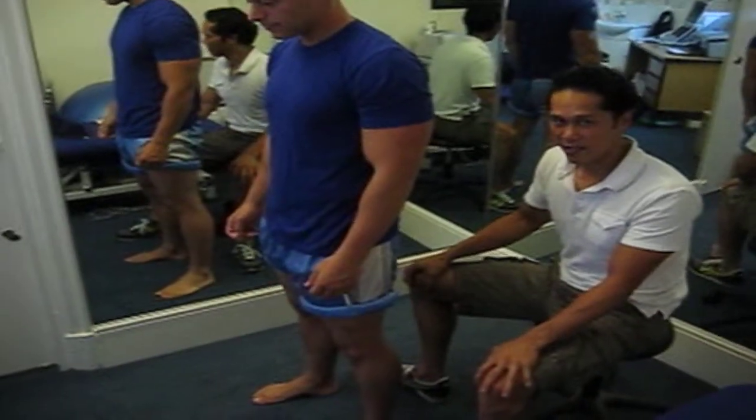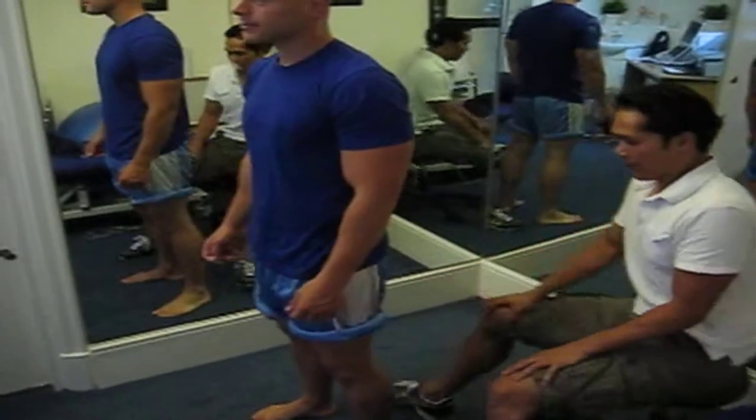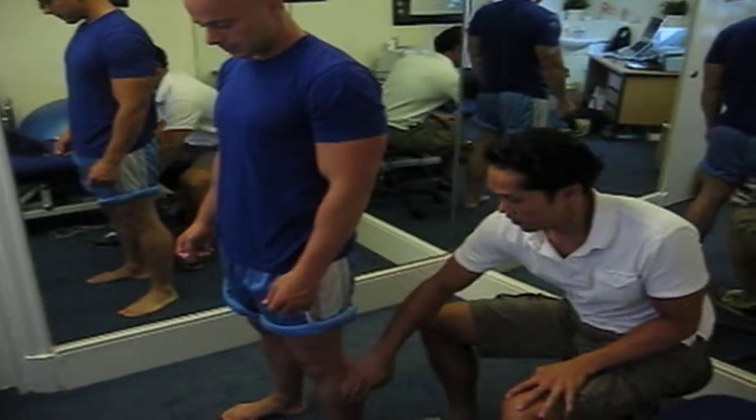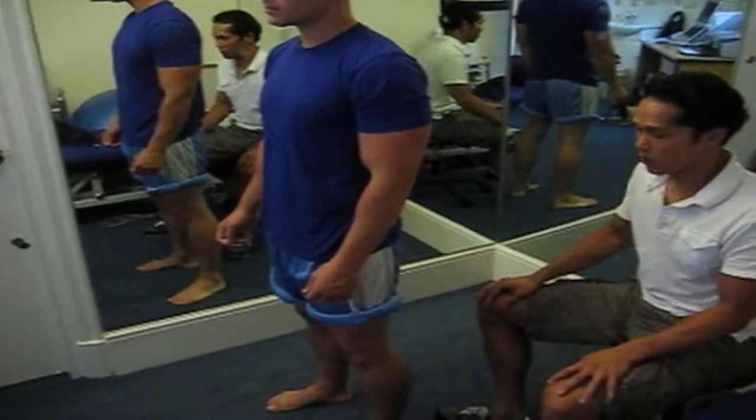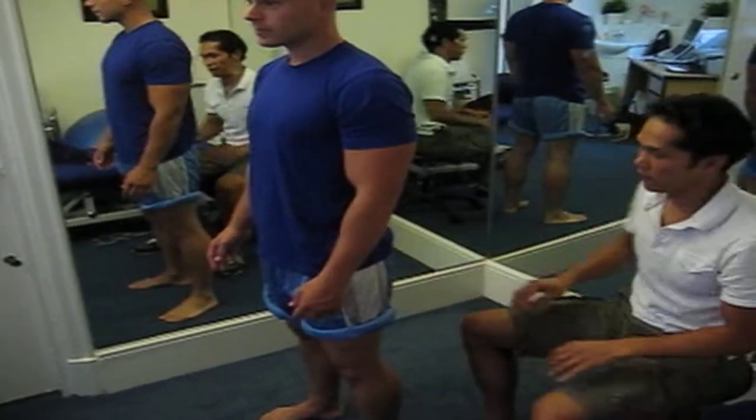This is a squat, and this is to help strengthen the inner knee muscle. The key things are to keep your shins perpendicular to the floor as you squat down. You want to stick your bottom backwards and have your hands out in front of you for balance.